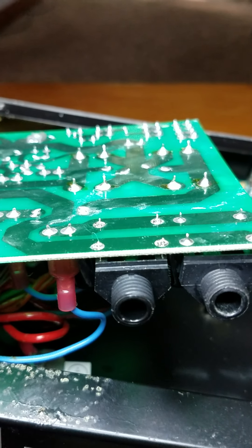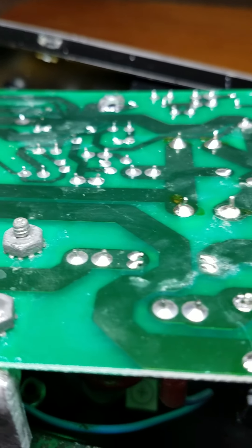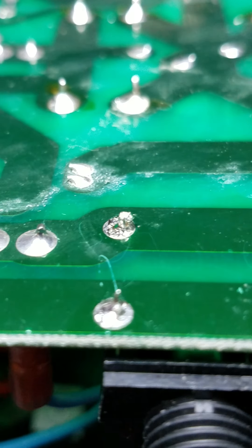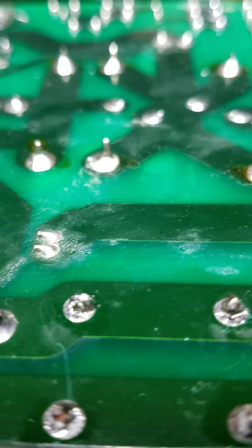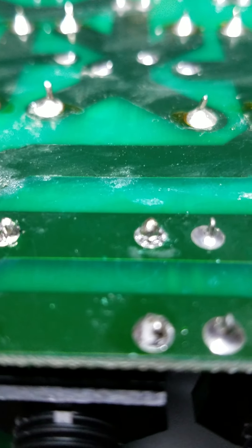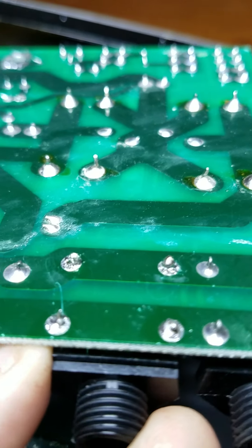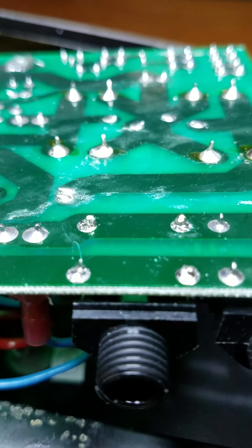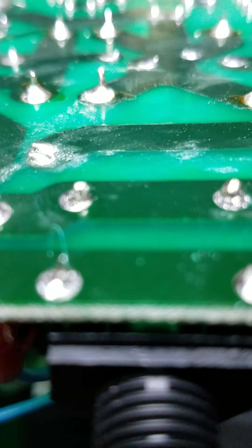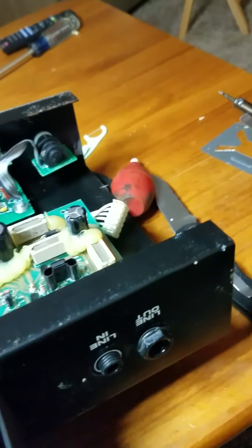That didn't take long to get soldered in. Take a look at the little connections, make sure they're good — give it a little wiggle, see if it doesn't move around. Don't want to put this thing all the way back together and find out it didn't make a good connection.